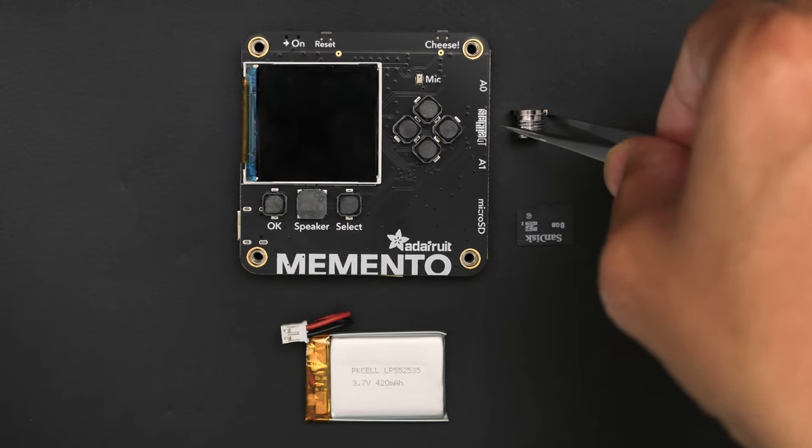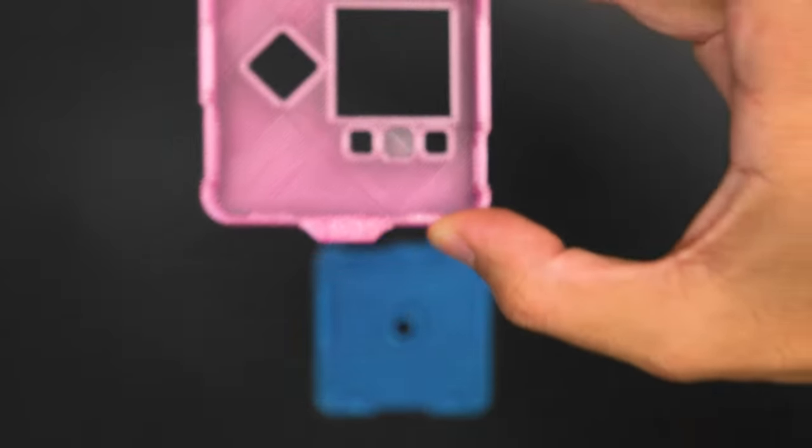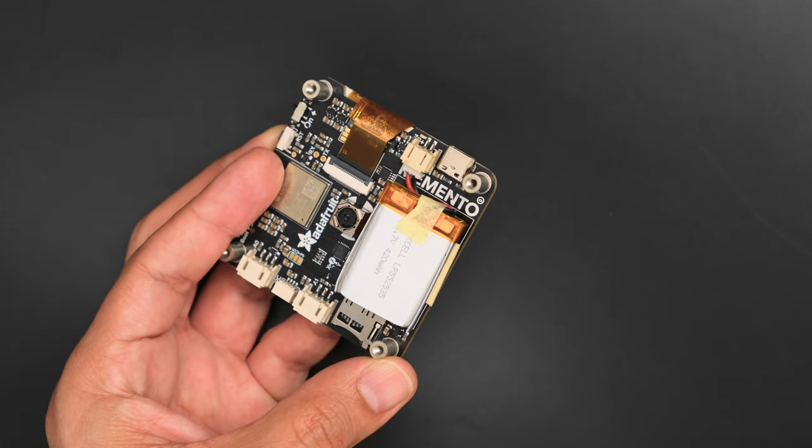Get the Memento and accessories from the Adafruit shop — links are in the description. The 3D printed case has two parts that Snapfit together. Start by connecting the battery and place it on the battery outline on the front of the Memento.